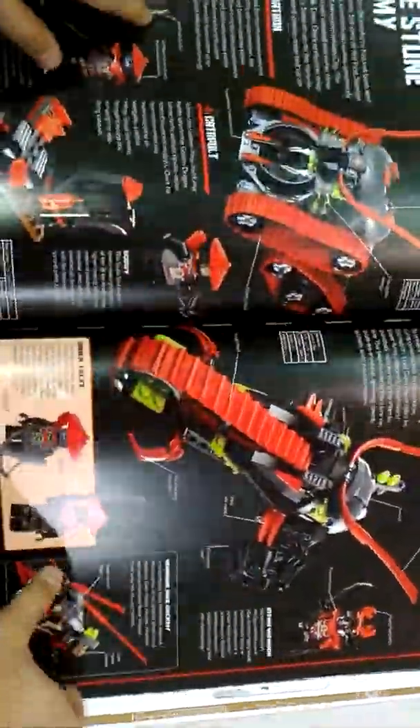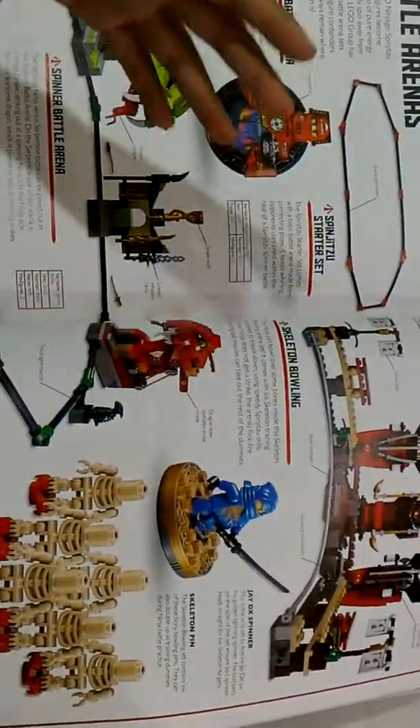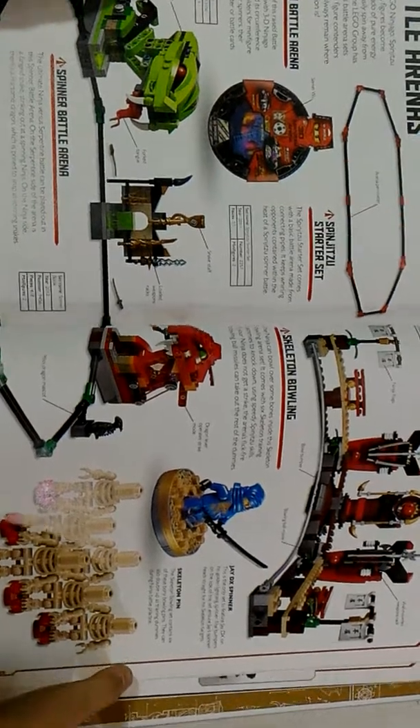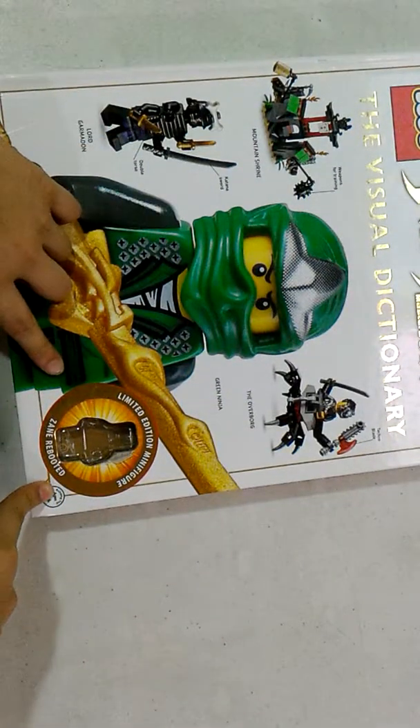As far as I know, Lego has released over 40 or 50 books that have exclusive minifigures in Ninjago.